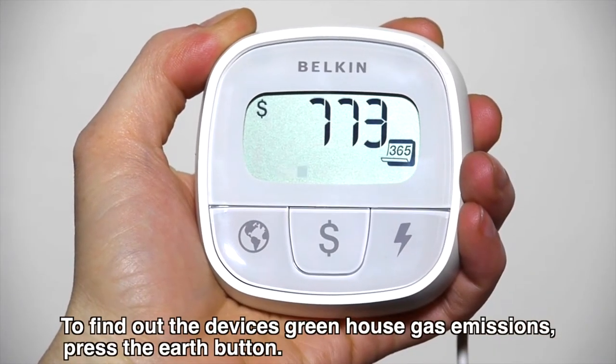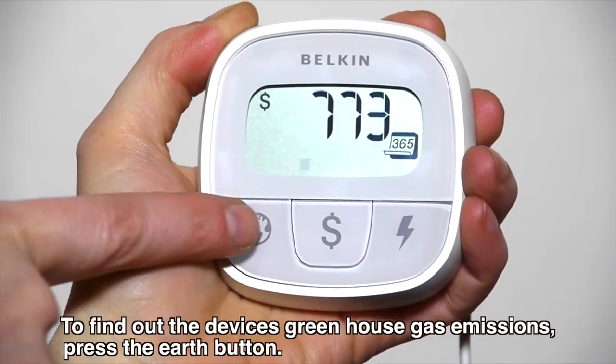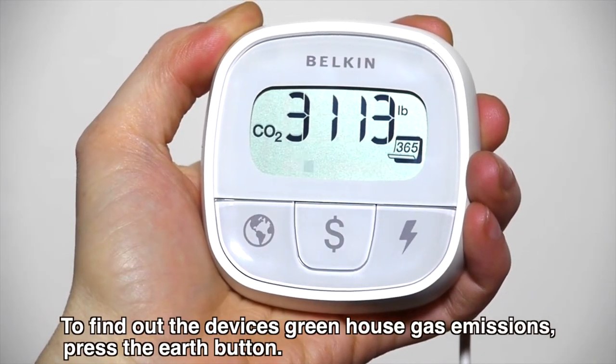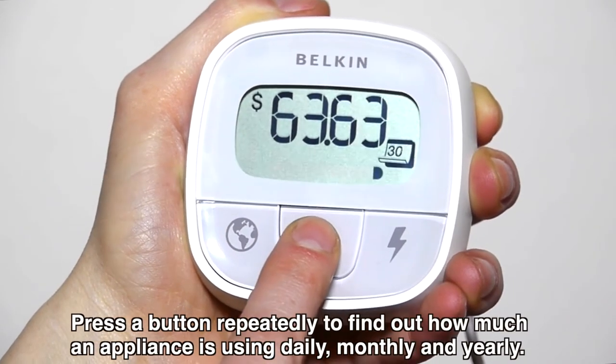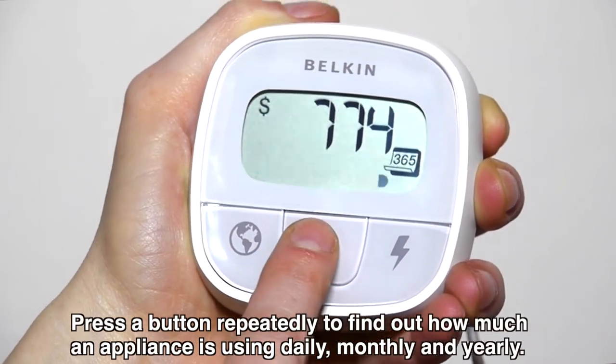To find out the device's greenhouse gas emissions, press the earth button. Press a button repeatedly to find out how much an appliance is using daily, monthly, and yearly.